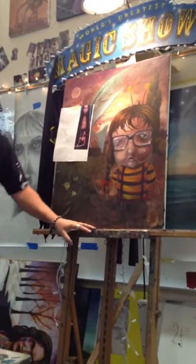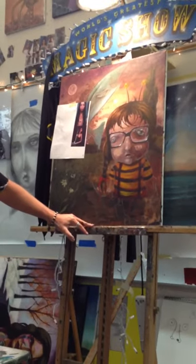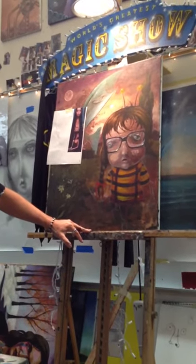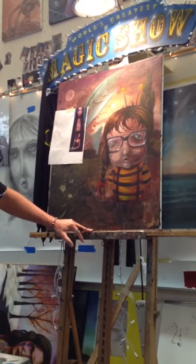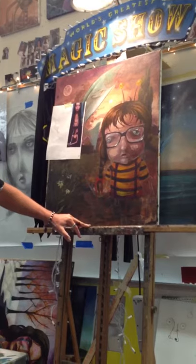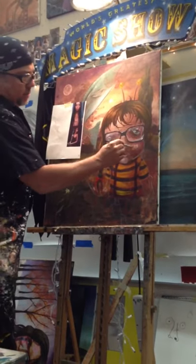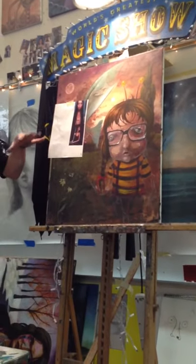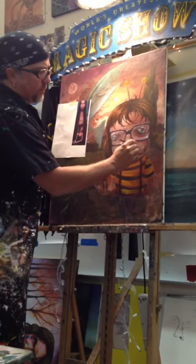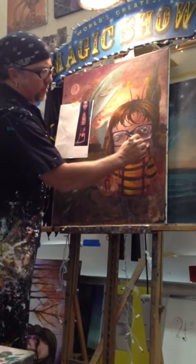Then it gets a little more complicated. So I'm going to do the magenta, burnt umber, and a little of the yellow ochre. That'll get me a lighter tone, but I'm going to add a little bit of white to it — not a lot, just a little bit. And then I'm going to put this over the whole thing, over everything except for the areas I want left dark, which is almost nothing.